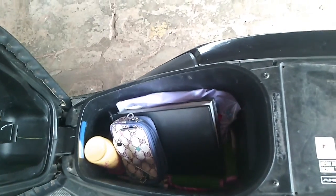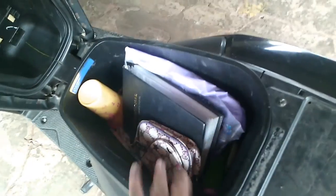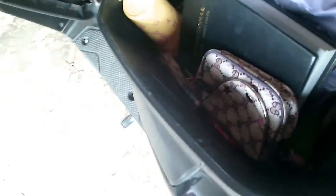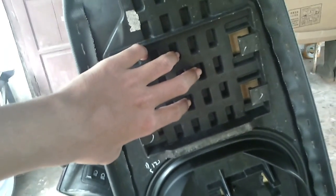Bagasinya belum muat helm ya. Biasa aja sih, tapi di sini cukup luas meskipun nggak muat helm. Tapi untuk motor ramping kayak gini, sudah termasuk luas. Di sini ada cek celongan, untuk ini mungkin biar lebih lega lagi biar nggak harus lepas-lepas.